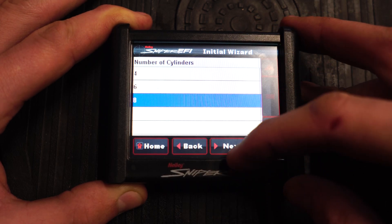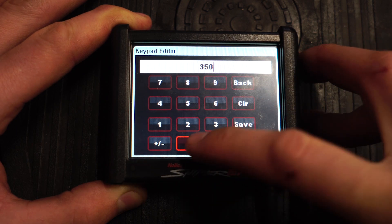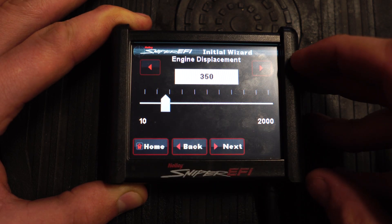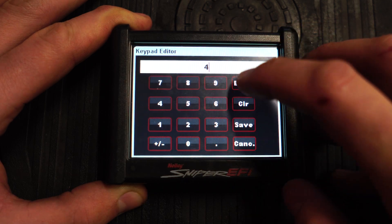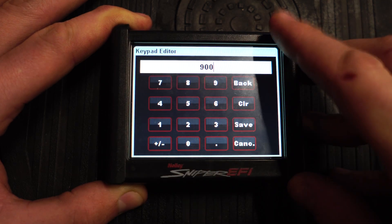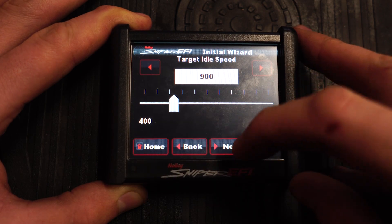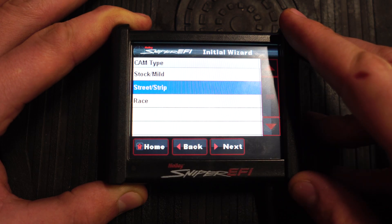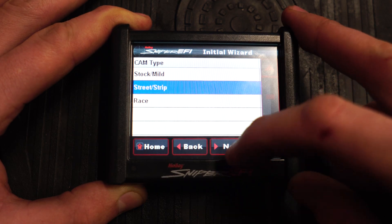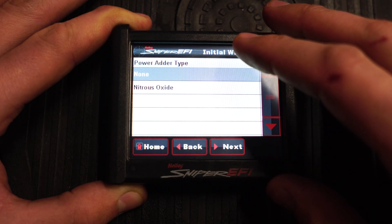Hit next. Number of cylinders, engine displacement — mine's a 350. Save that, hit next. Your target idle speed — I'm gonna start off with just 900. It's high but it'll just get it started. Hit save. Next, your cam type — mine's a street strip, it's nothing wild. That can change some parameters and we can change this later on but we'll start with that.